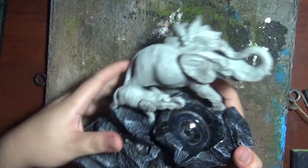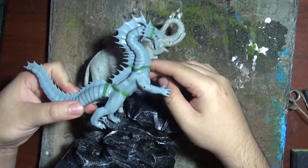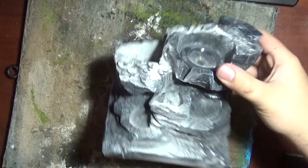I started with this elephant fountain, but I wanted to replace the elephants with dragons. So I cut off the two elephants, and now I need to fill this hole.